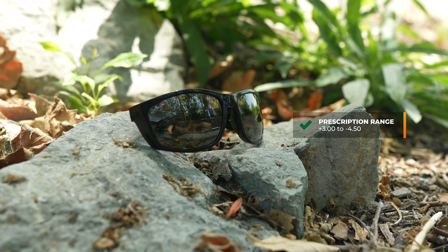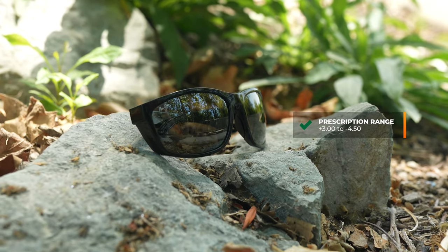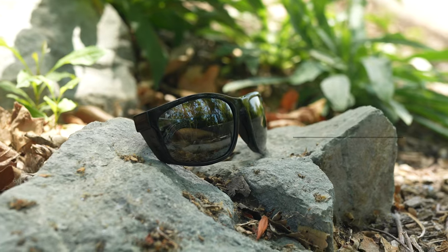Now let's talk about prescription capabilities. The RX range for this frame goes from a plus 3 to a minus 4.50, and you can get that in Maui Jim polycarbonate, evolution, or brilliant lens materials in single vision or progressive prescription options.